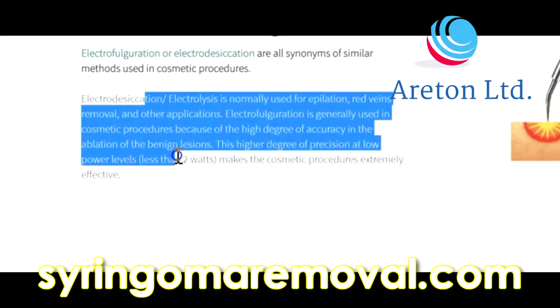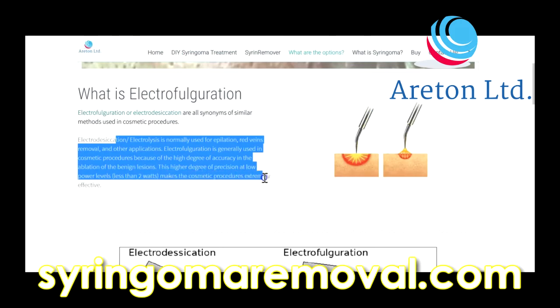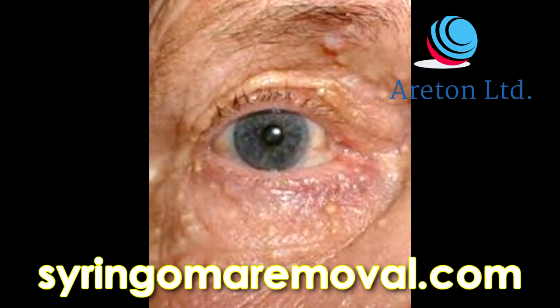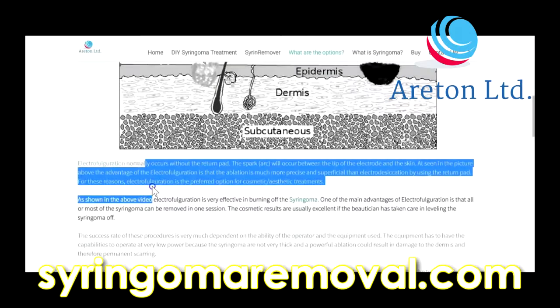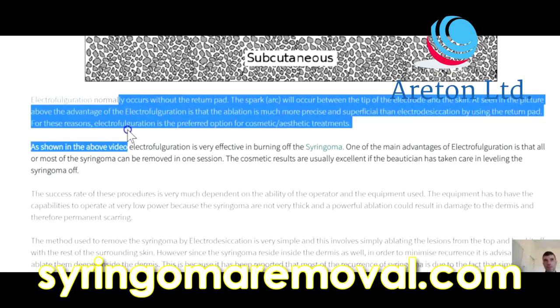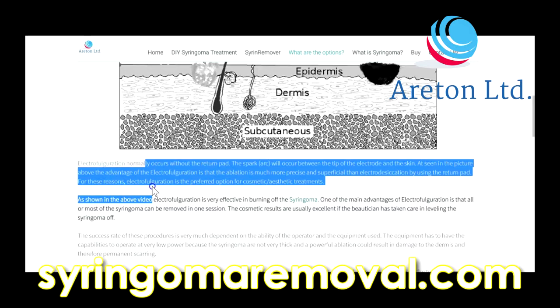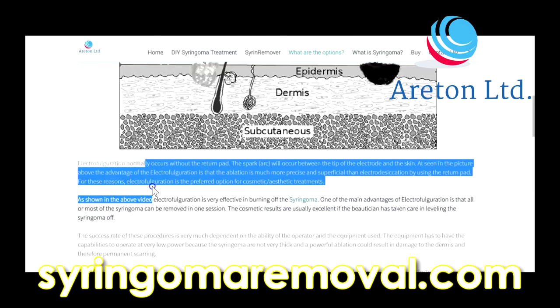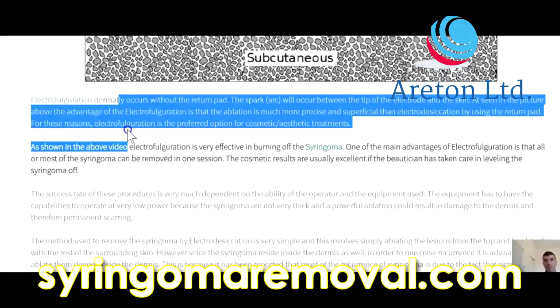The higher degree of precision at low power levels — less than 5 watts — makes this cosmetic procedure extremely effective. Electrofulguration normally occurs without the return pad; the spark arc occurs between the tip of the electrode and the skin. As seen in the picture above, the ablation is much more precise and superficial than electrodesiccation using the return pad. For this reason, electrofulguration is the preferred option for cosmetic aesthetic treatments.